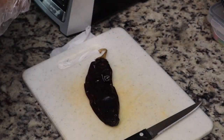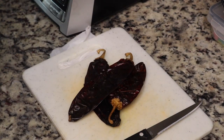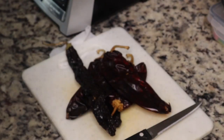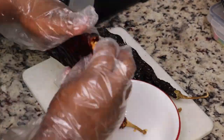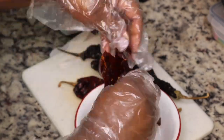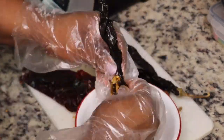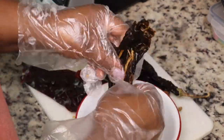I'm going to use four guajillo peppers and two pasilla peppers. These seem to be pretty staple peppers in a lot of Mexican dishes — at least the dishes that I've made. I'm going to take the seeds out of these peppers and then boil them on the stove, or let them steep in some hot water for about 30 minutes, just until they get nice and soft, because we're going to blend this up for our marinade.